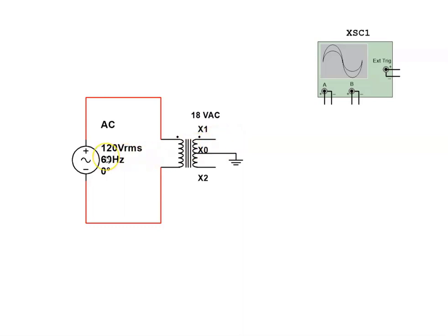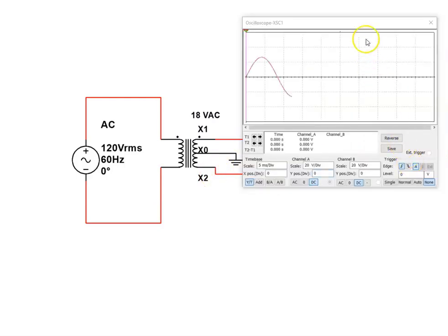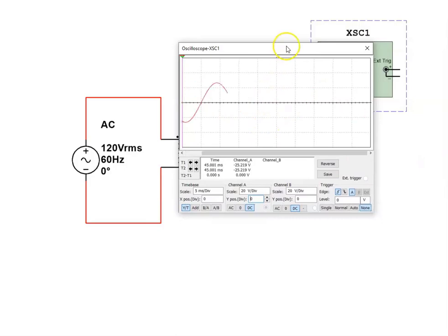The transformer is supplied by 120 volts RMS through a step-down ratio — I think it's around 6.5 to 1 — so we're going to have a look at that voltage, which is around 18 volts AC RMS. This is a two-channel scope, and each channel has a positive lead and a negative lead. I'll take channel A and connect the positive lead to X1 and the negative lead to X2, and you can see we have a nice, beautiful waveform.